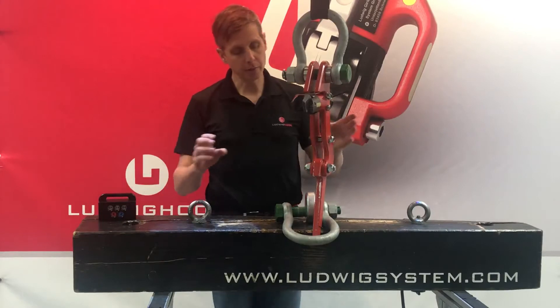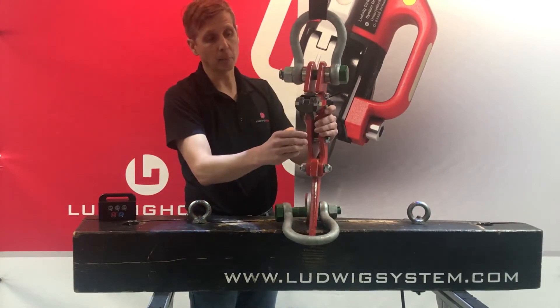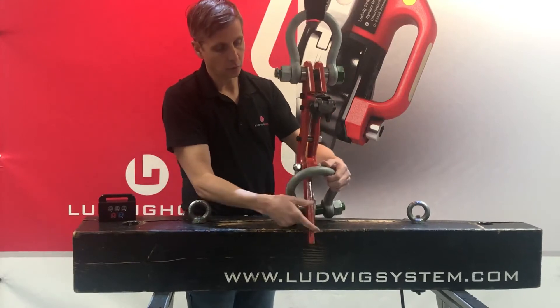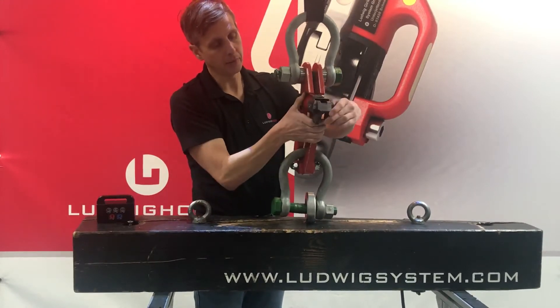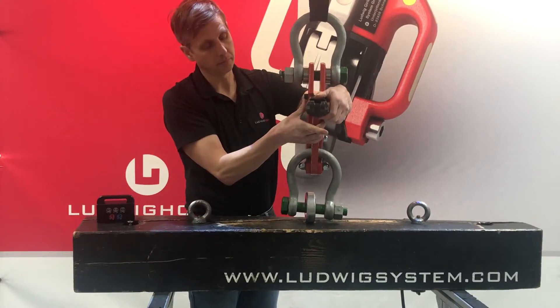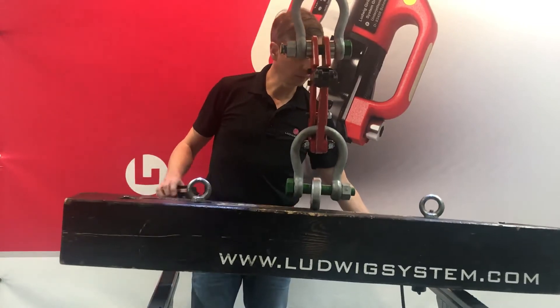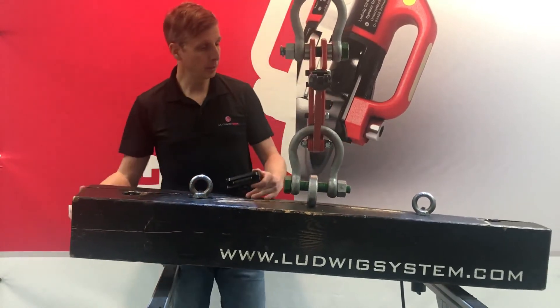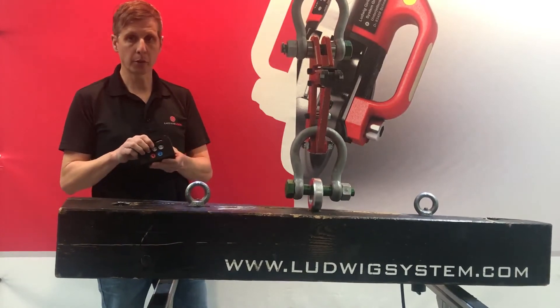The way you use it is as follows. You first cock the handle back, then you bring this arm in and you lock it. Then you lift your load. You see now it's up in the air, and you can drop it with the remote control.